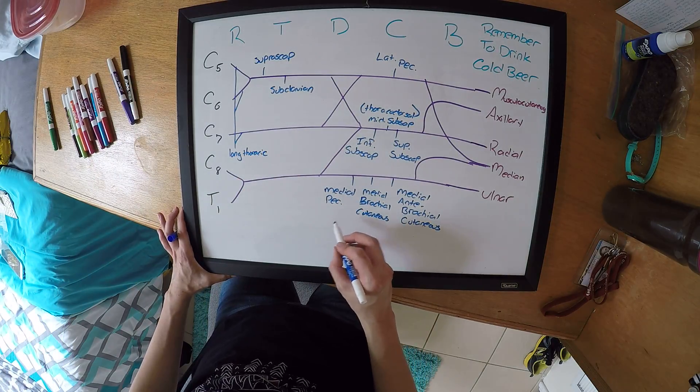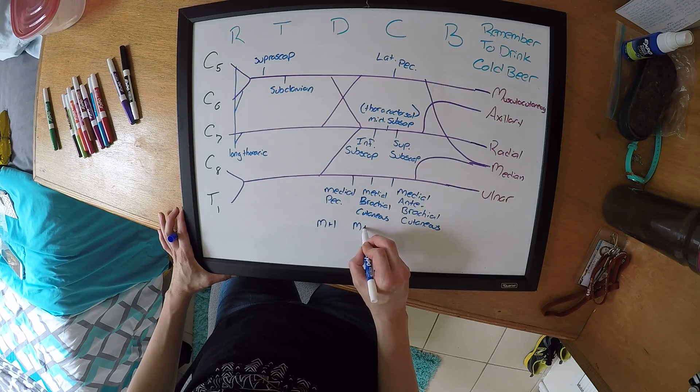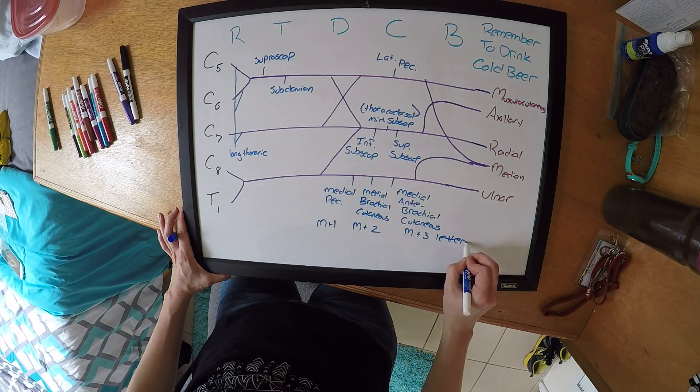Some people use this trick to remember: you can do M plus one letter, M plus two letters, and M plus three letters to remember which spinal nerves make up each one of the branches.